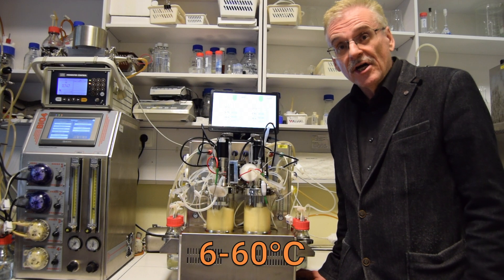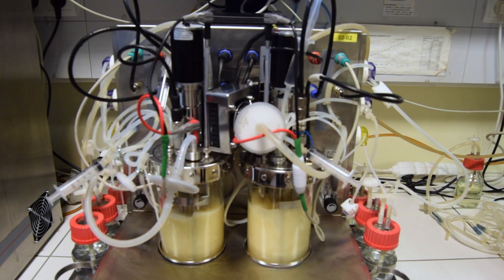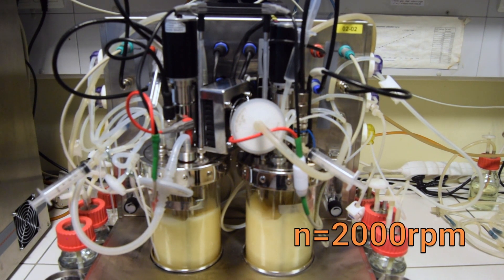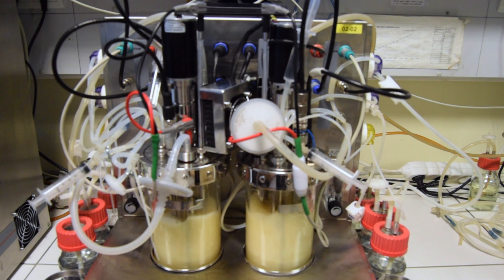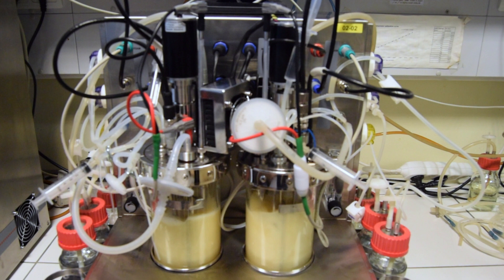The controlled temperature range is from 6 to 60 Celsius degrees. Magnetic coupling ensures sterile maximum mixing rotation speed up to 2000 rpm. It is now achieving in the right vessel 1400 rpm under dissolved oxygen cascade control — this is already very intensive mixing.